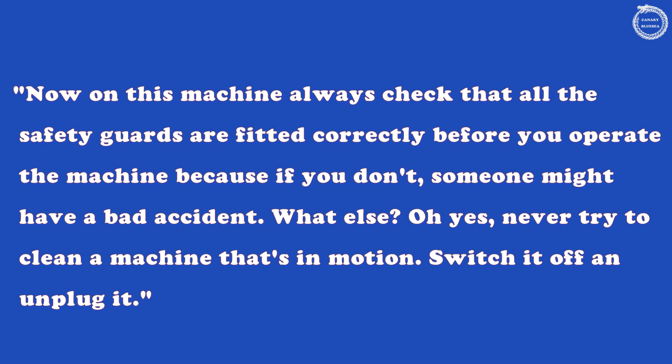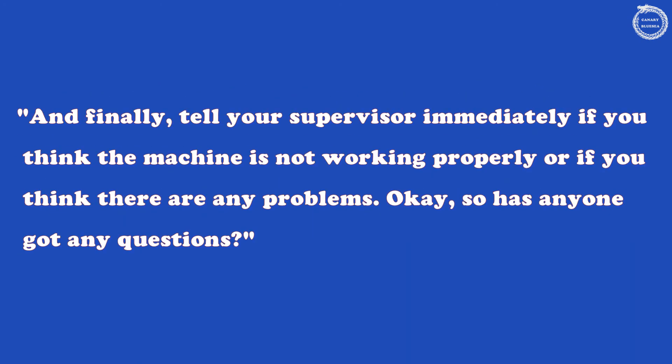Never try to clean a machine that's in motion — switch it off and unplug it. And finally, tell your supervisor immediately if you think the machine is not working properly, or if you think there are any problems. So, has anyone got any questions?